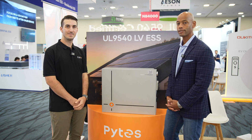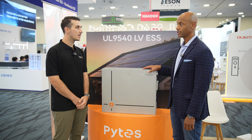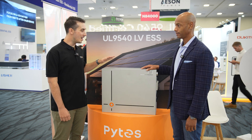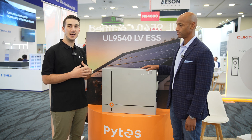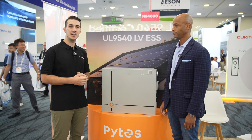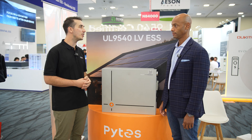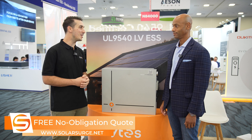We just finished up final design and production of this model. We're hoping to have limited release quantities available maybe towards the end of the year, possibly in Q1 of 2025. Stay tuned and we'll update everybody once we have more info on that.